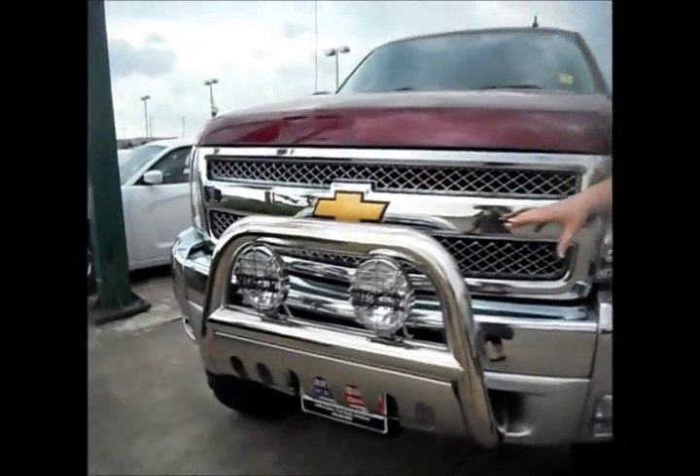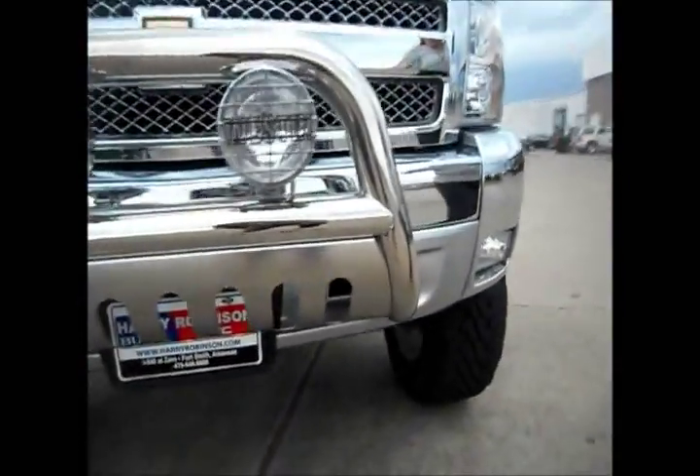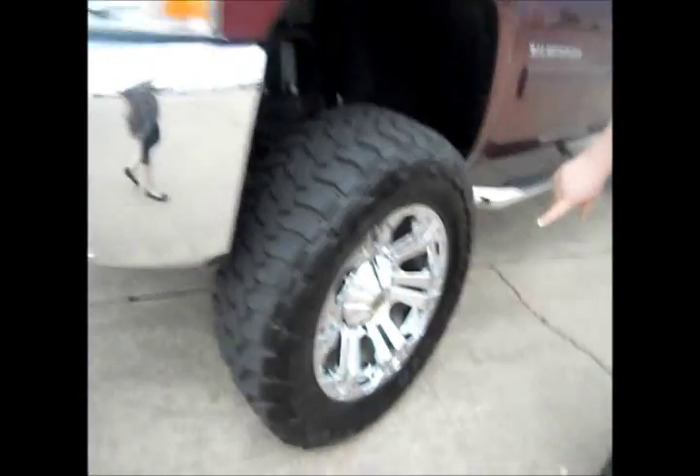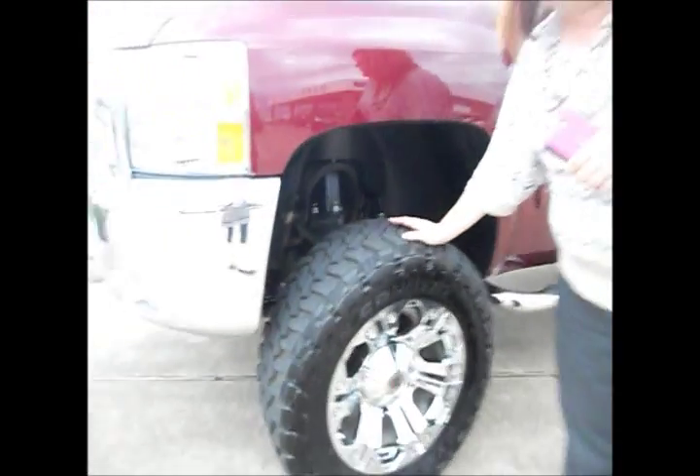Take a look at this gorgeous chrome brush guard — that's Weston brand with built-in lights. The chrome is going to extend around into your bumpers, around your headlights, and onto these gorgeous XD series wheels with the Open Country very aggressive tire.